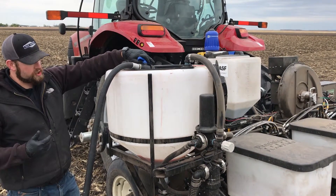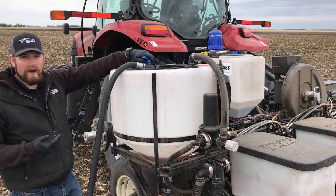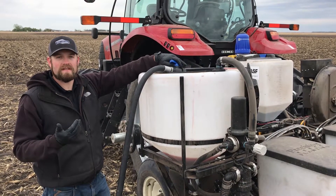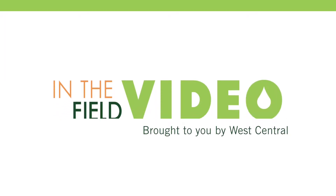Once we start bringing in our actual water into the program, if you have a mixing cone or a larger operation, we can really start getting a nice system here. It flows really nicely and keeps that low salt seed safe, adding some fertility to our soybean cropping system. A nice addition to any farm operation. Thank you.